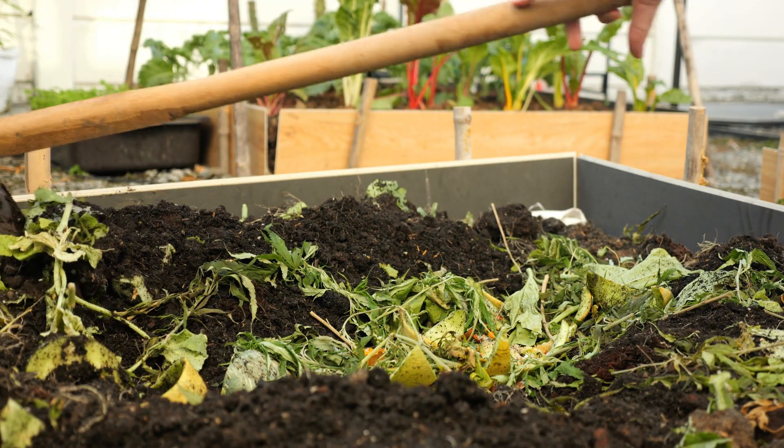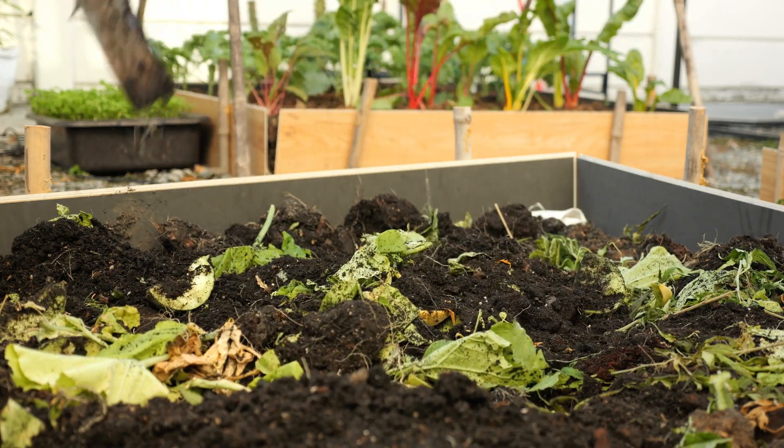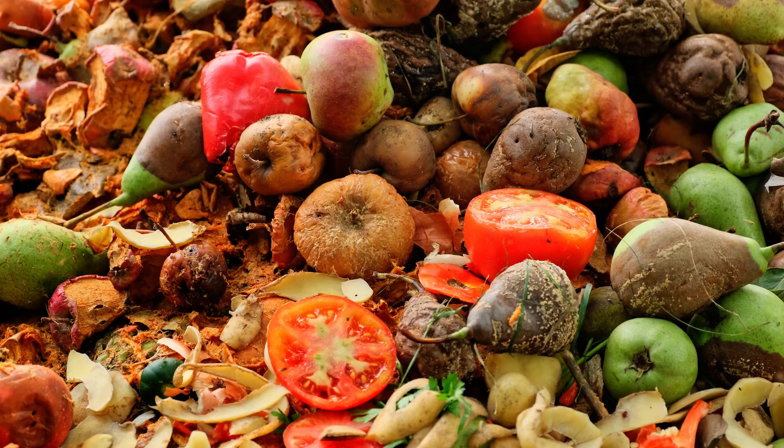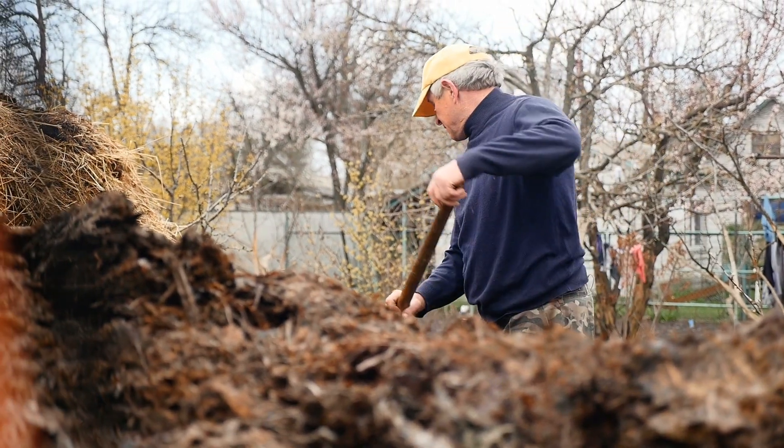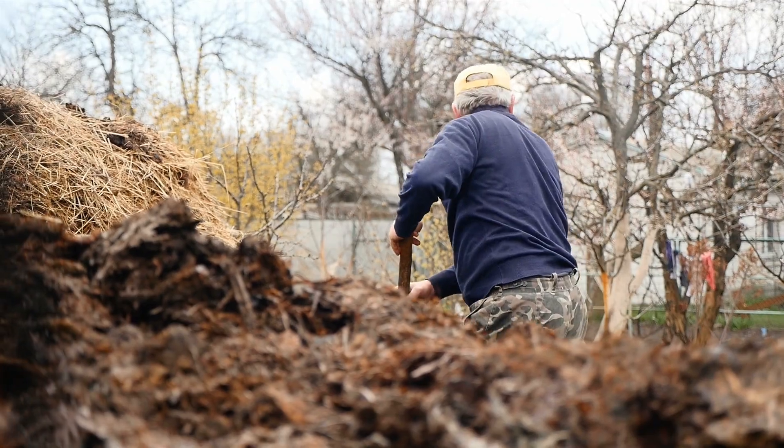Composting is a cornerstone of low-waste gardening, turning kitchen scraps and yard waste into nutrient-rich soil. To start composting, you need a good balance of green materials like vegetable scraps and brown materials, such as dry leaves. Maintaining your compost bin is simple — just turn it regularly to aerate the mix and speed up the decomposition process.